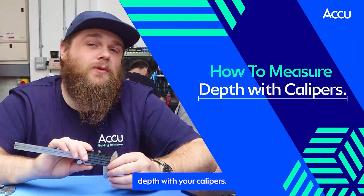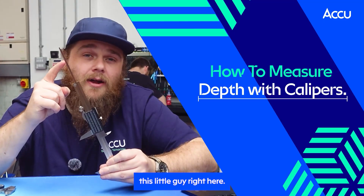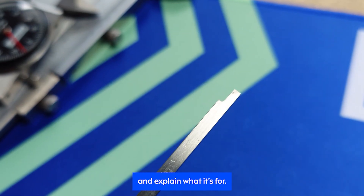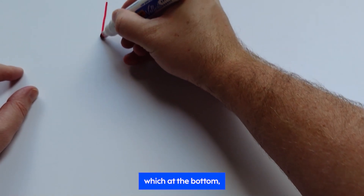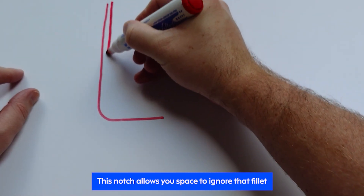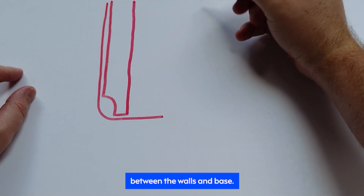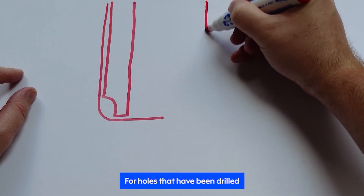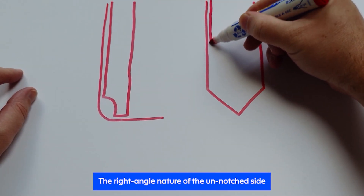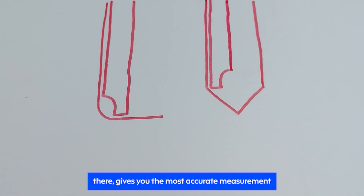Next up, let's talk about how to measure depth with your calipers. For this, we'll swap to the opposite end and make use of the sliding depth rod. There's a little notch at the end of the depth rod worth explaining. Imagine measuring the depth of a hole where the walls and base meet isn't exactly 90 degrees — it might have a slight fillet. This notch allows you space to ignore that fillet and get an accurate measurement between the walls and the base. The un-notched side is used for holes drilled with a traditional drill bit, where the base is conical — the right-angle nature of the un-notched side lets the depth rod slide down until the wall changes angle, giving you the most accurate measurement.